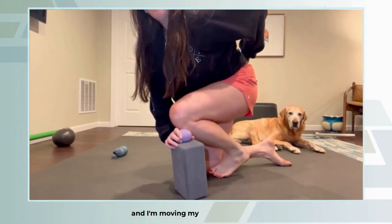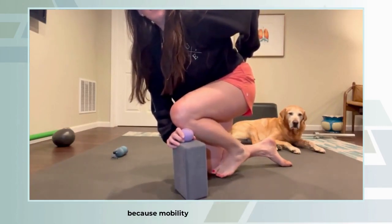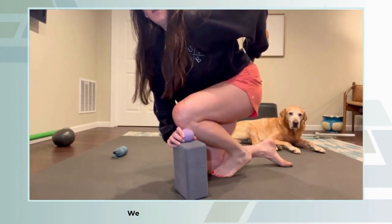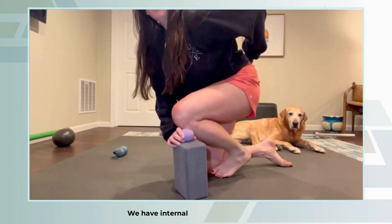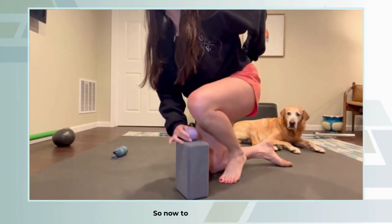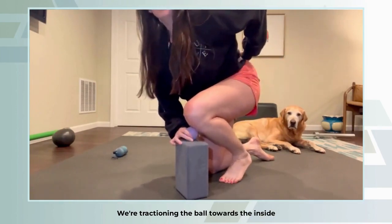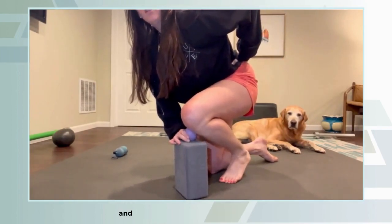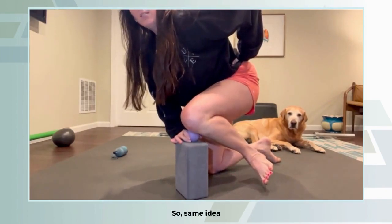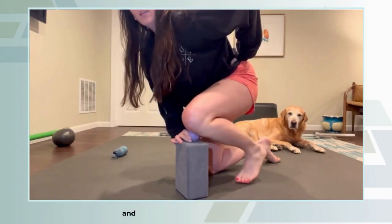And I'm moving my foot to the inside, really working on that mobility — because mobility does not just happen in flexion and extension of the knee joint, we have internal and external rotation of the knee as well. Now going the other way, we're tractioning the ball towards the inside and then taking the foot to the outside, same idea, really trying to get that tissue to move and help get that good tibia motion.